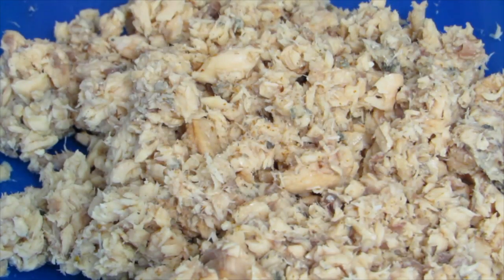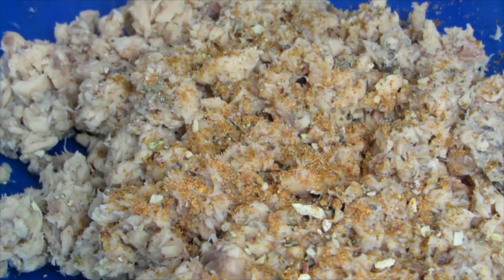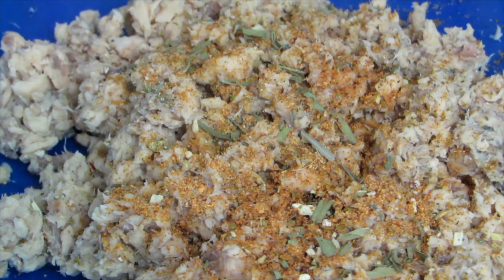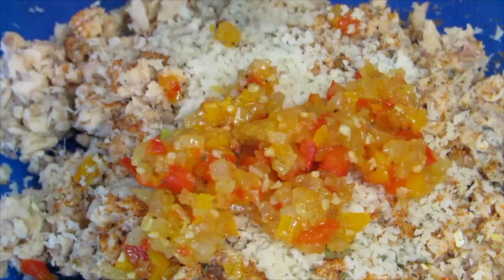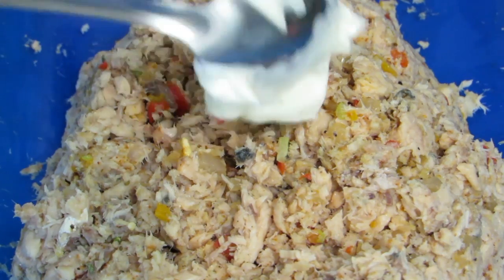Add the Obey seasoning hot, the sweet pepper seasoning, the garlic and herb seasoning, the tarragon, Chef Paul's Seafood Magic seasoning, the panko breadcrumbs, your sautéed veggies, half of a fresh squeezed lemon, olive oil, and the mayo. Mix until well combined.